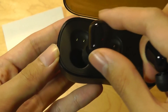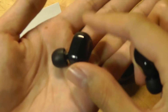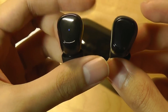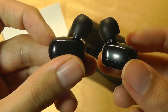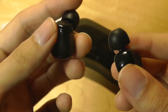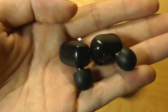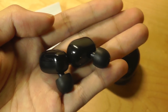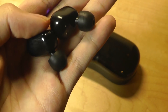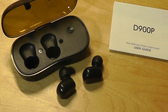The earbuds fit into their slots very easily using magnets and charge via contact pins. They are made entirely out of plastic; overall they look a bit more generic and not quite as distinctive as the first-generation D900. There's a slight ergonomic bend toward the ear tips that fits snugly in my ears during testing. These are not sports-oriented earbuds like the Gear Hero we reviewed a few months back, which had a rubber wing to secure outside your ears, so they're not ideal for vigorous exercising.